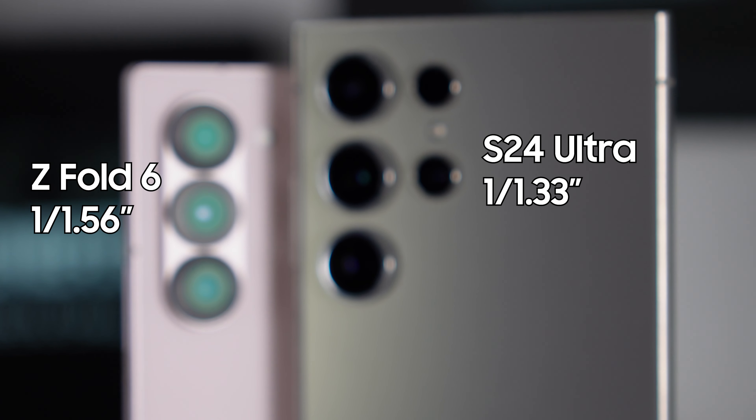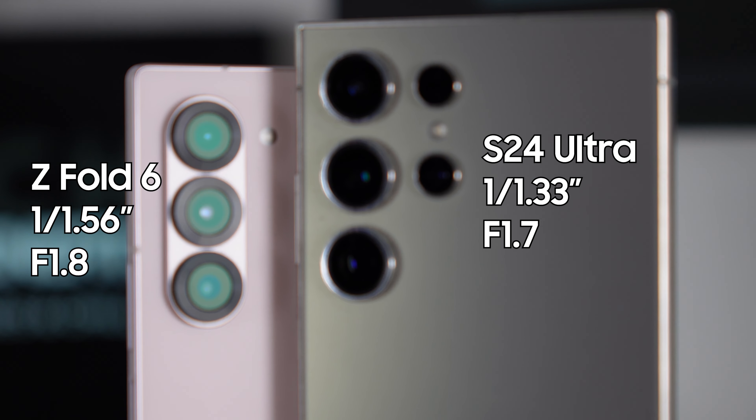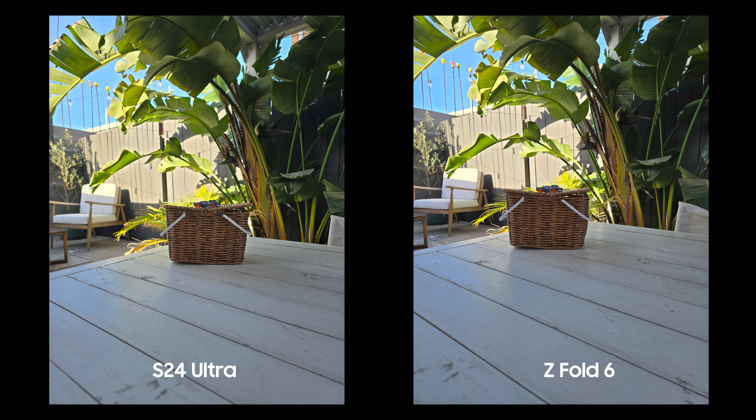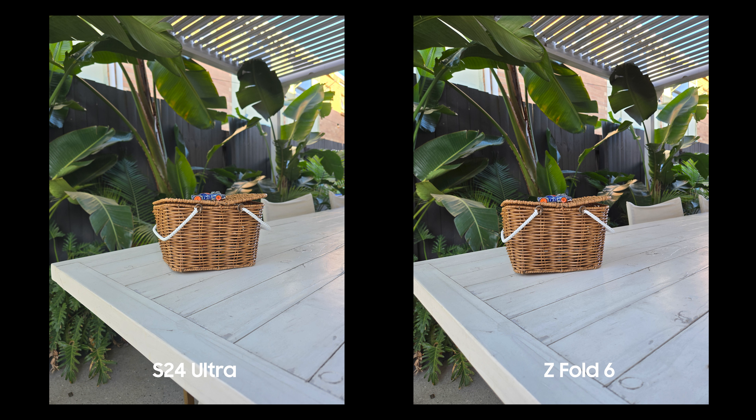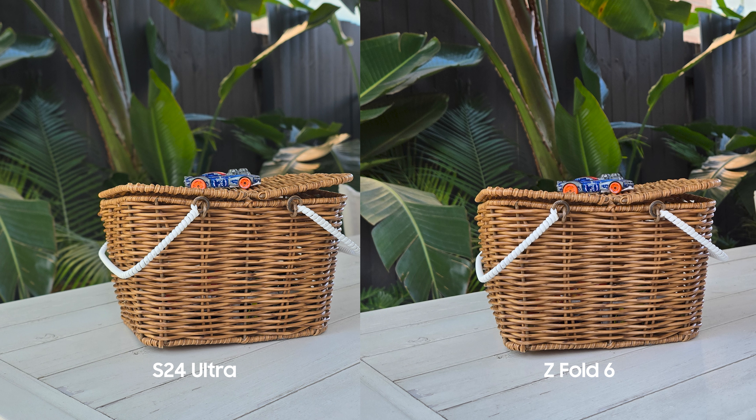It's also got an f/1.7 aperture versus f/1.8, so it's a faster aperture that lets in more light, and the bigger sensor contributes to that as well. The advantage it gives you is better depth of field — when you're capturing subjects close-up, it can separate the foreground and background really naturally and create a natural bokeh effect. You can see the difference compared to the Z Fold 6 in how close or far you need to be from a subject to achieve that depth of field.